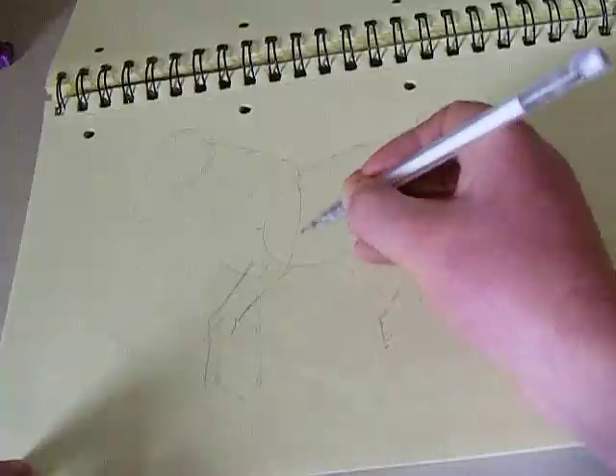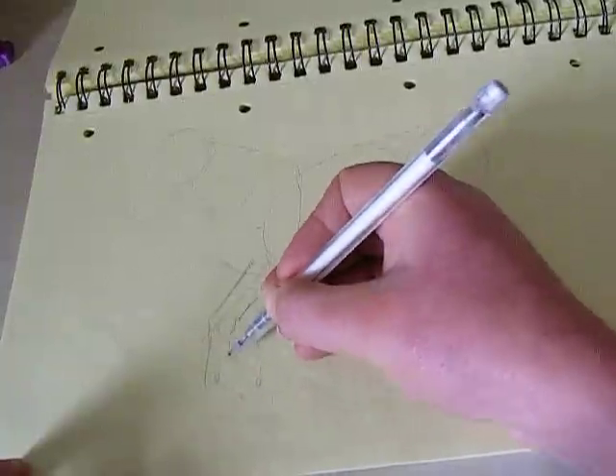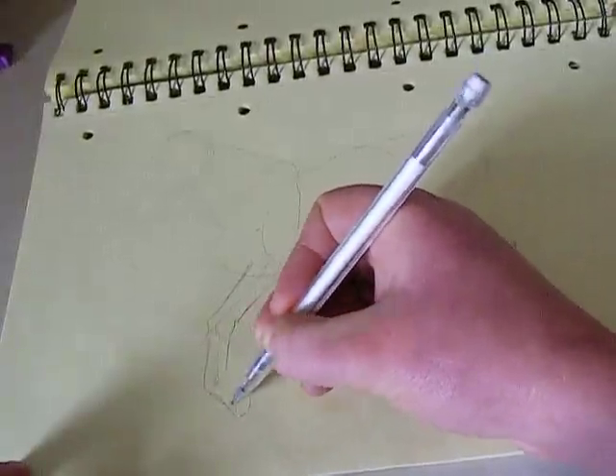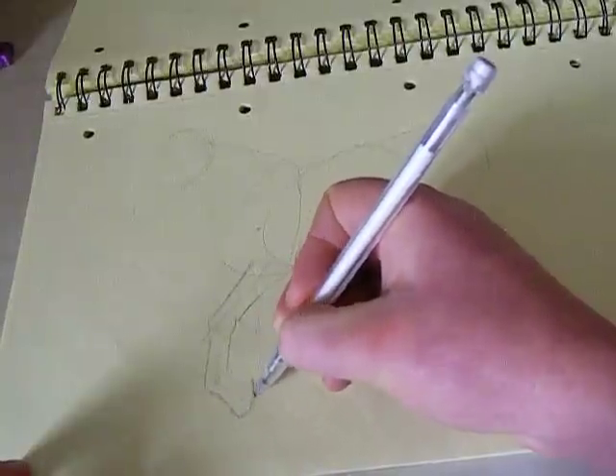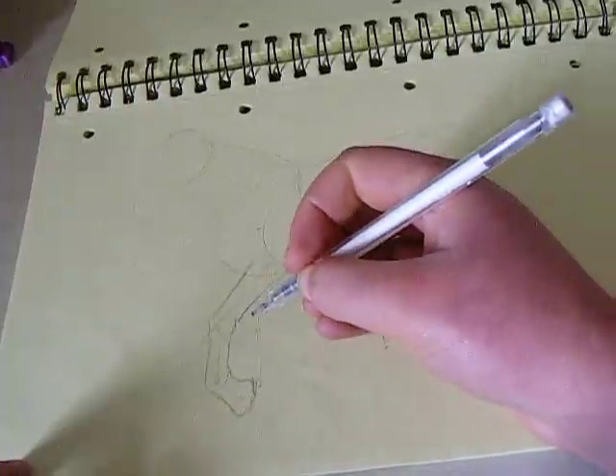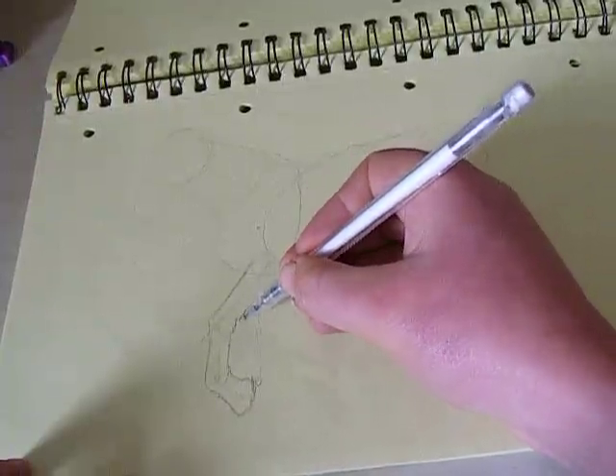I'm now adding some flesh to the limbs, and a hoof. Fantastic. I'm not drawing very well because I'm being very, very self-conscious.